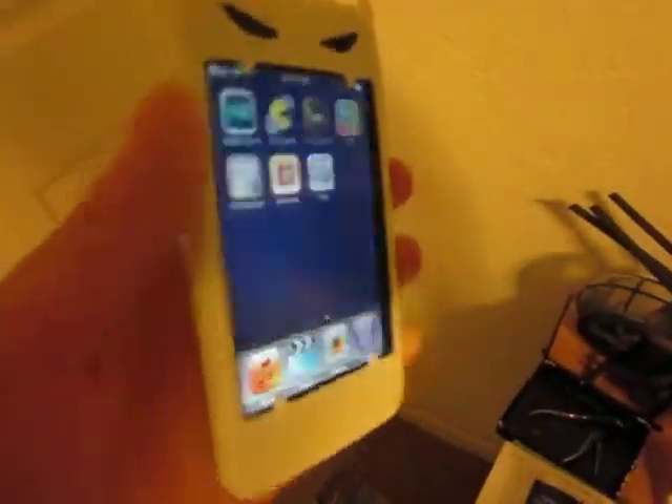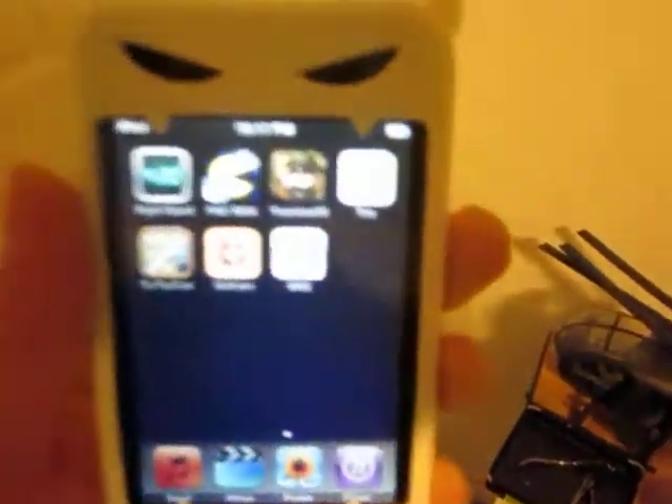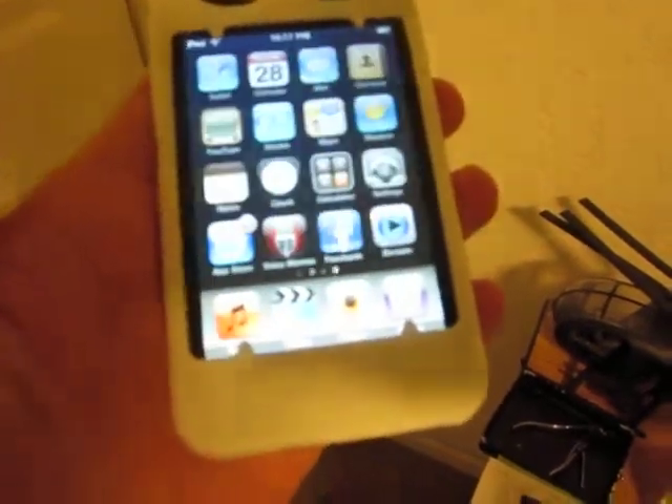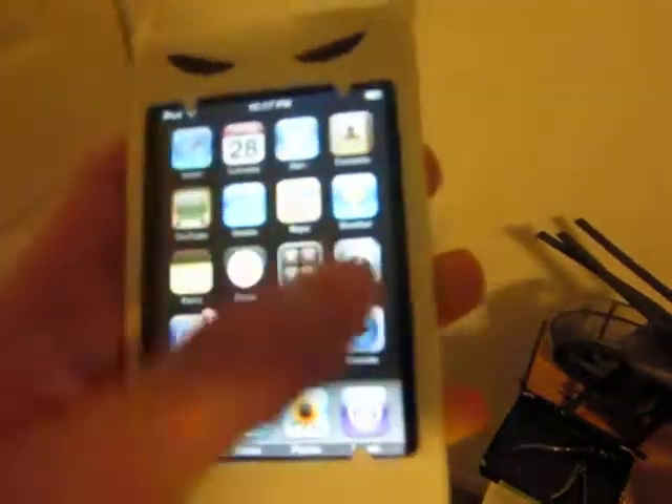This is the 16GB model. I don't want to take it out of the case because I don't want to scratch it. But yeah, this is a pretty good device overall. It's very useful. It's like a PDA.